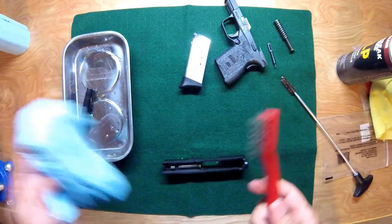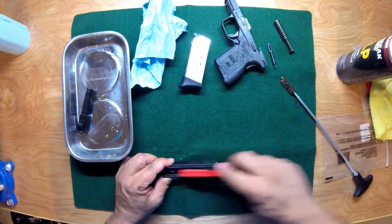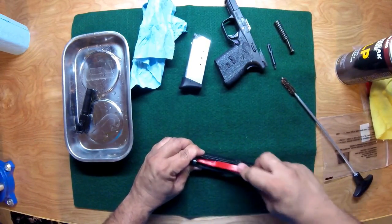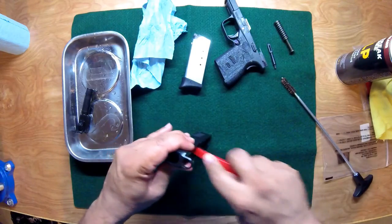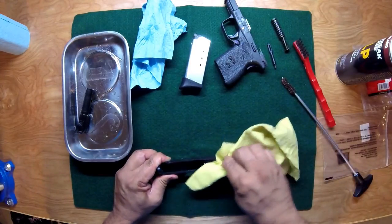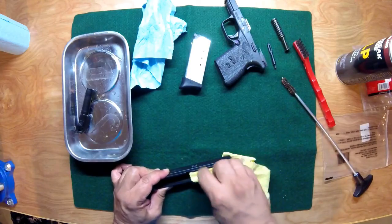At this point I like to go ahead and wipe my brush off so I get any excess oil or dirt off of it. Then I just go and scrub the slide down. You shouldn't really need to take this slide fully apart because nothing ever gets into the firing pin area. You just want to make sure all the surfaces are nice and clean, and take your lint-free cloth and wipe it out.